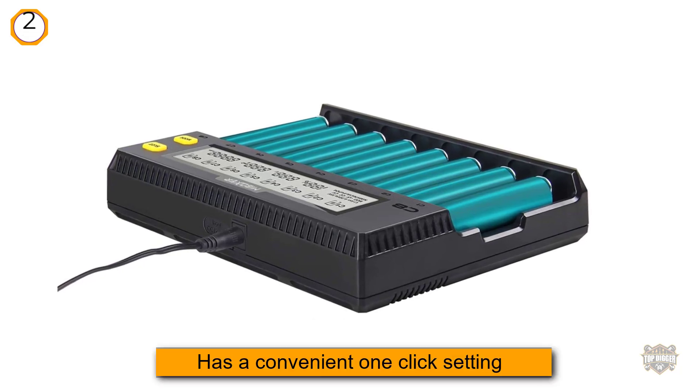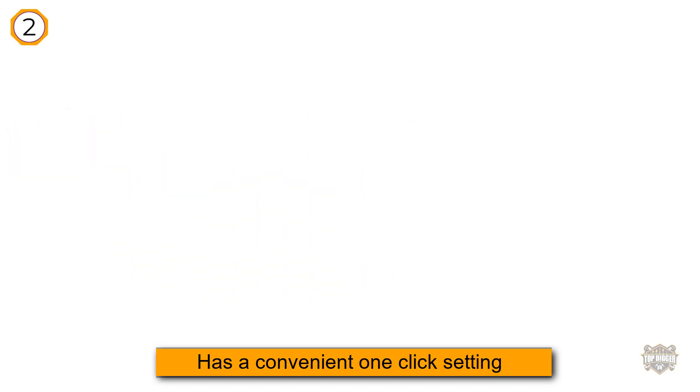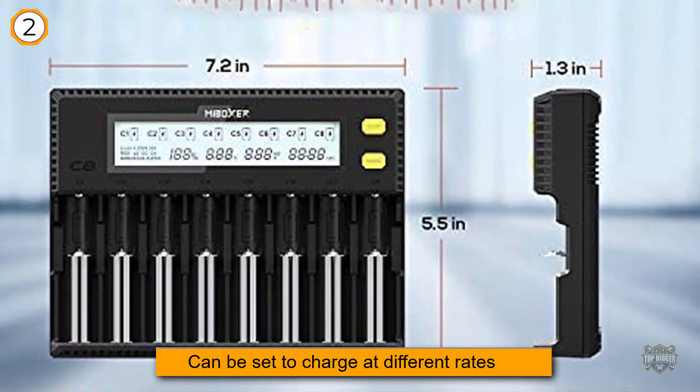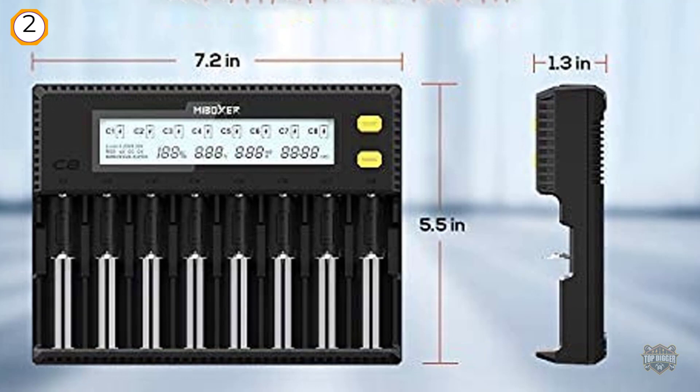This information is very easy to understand and view, and helps to analyze the batteries. This battery charger has a convenient one-click setting and can be set to charge at different rates depending on the type of battery you need to charge. It will also automatically set the most suitable charging current for the battery. There is a total of 10 current gears which you can choose from.